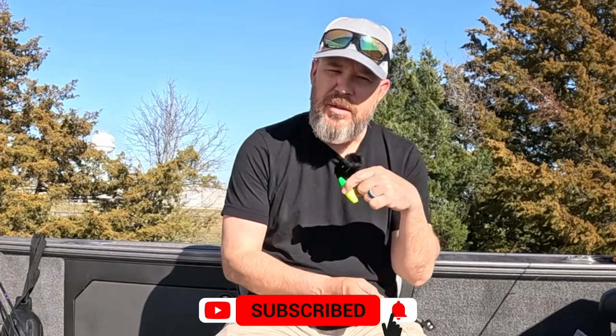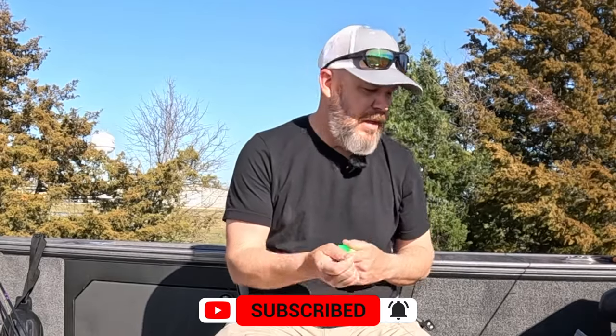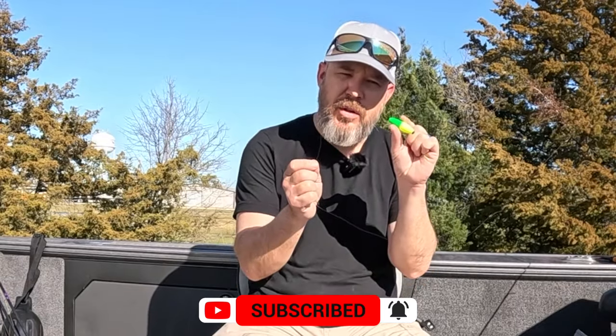It's crappie season right now, they're getting ready to spawn and they are up shallow. I was out yesterday and they've moved up into the creek, so I'm going to start going up in the creek. I'm going to use a slip cork, a little slip bobber, just because they're going to be shallow. I'm going to show you how to install this.